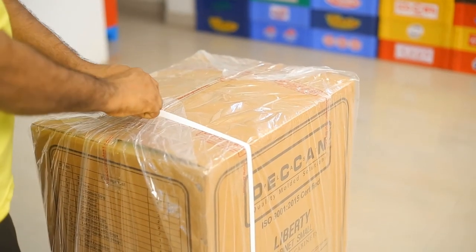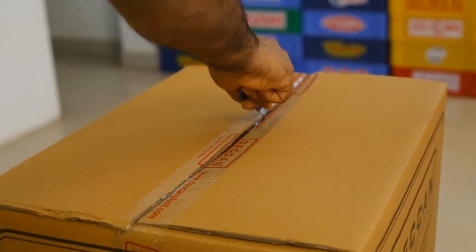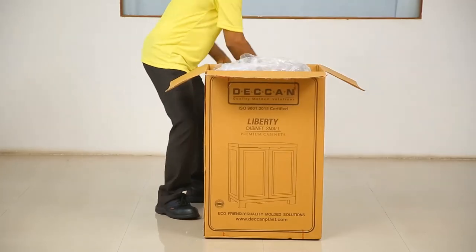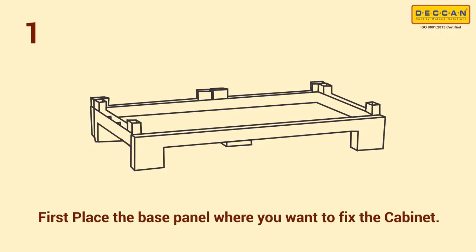Remove the plastic protection cover and cut open the top flap of the box using a knife or blade. Place all the components on the flat surface of the floor. Check for availability of all the parts from the packing list. Step 1: take out the base panel and place it on the floor using its legs as shown.